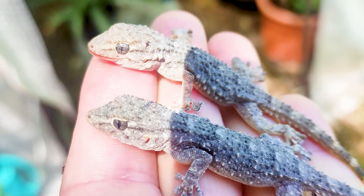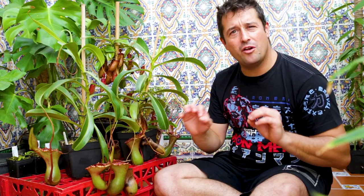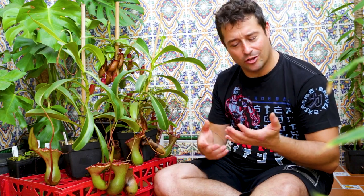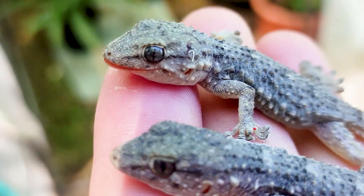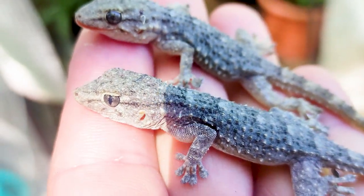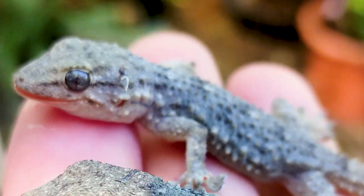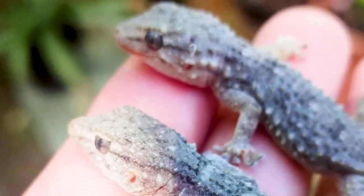Two months ago today I found two geckos frozen when I was cleaning out our outside freezer arm. They were right at the bottom, perfectly preserved, and I took them out of the fridge. Look at them — aren't they beautiful? Such an amazing creature. Look at the eyes — the eyes are still shining. You'd think they were alive, but obviously they're long dead.